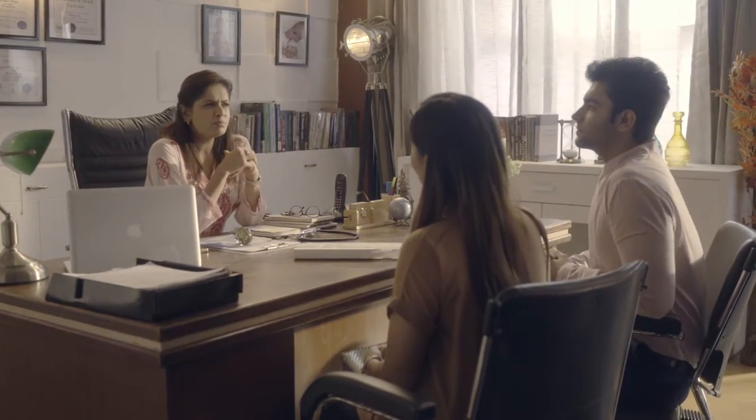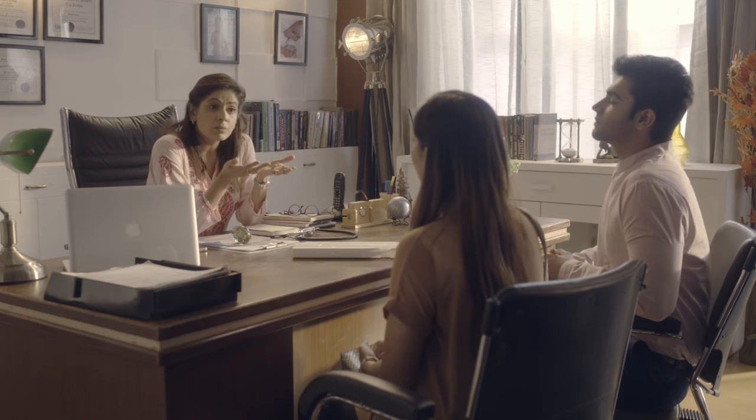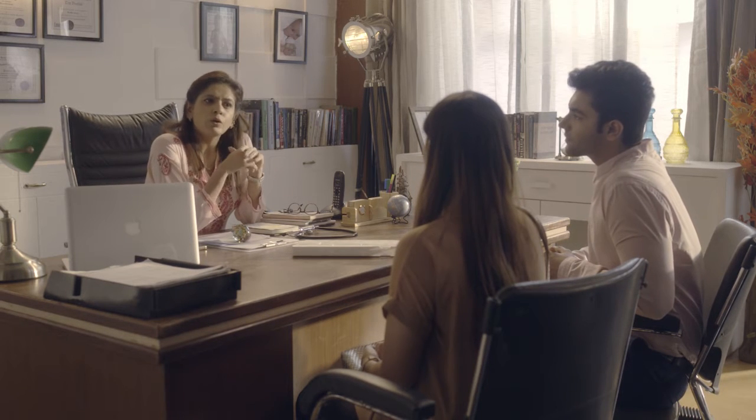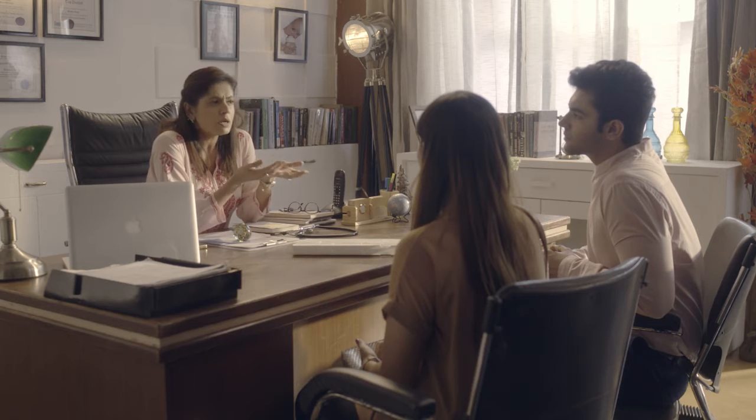I understand Seema, but you don't have to feel guilty about it. In fact, today's working women go through this dilemma, but rest assured you can choose both breastfeeding and your work. A breast pump will solve all your problems — you can express your breast milk, store it away, and your in-laws or your care person can give it to the baby while you're at work.